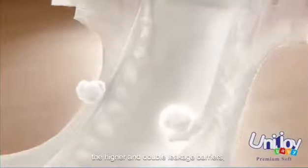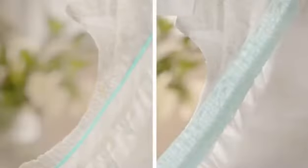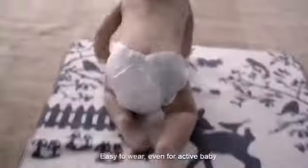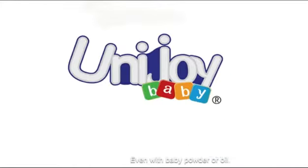The hair and double leakage barriers offer full-side protection, making baby feel more comfortable. The nipple-shaped fastening tape is easy to wear even for active babies. Special material allows you to adhere to the front tape even with baby powder or oil.